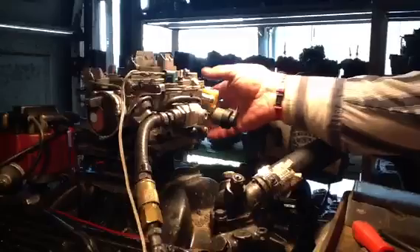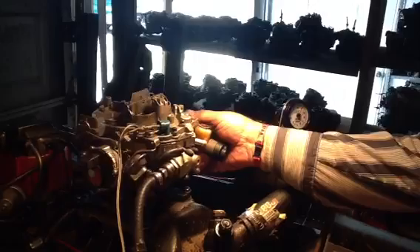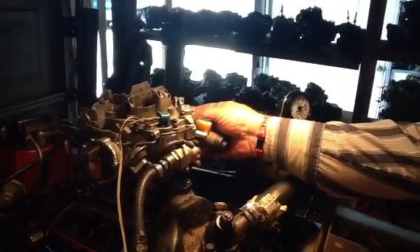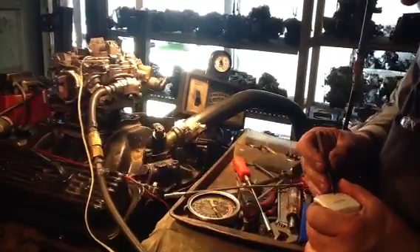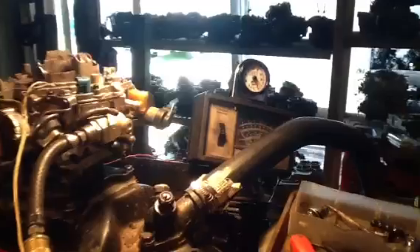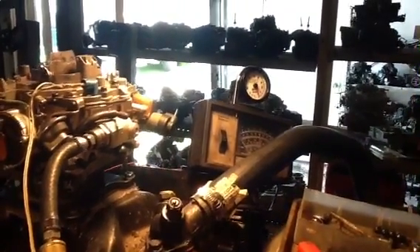Now we're going to increase the RPM. We're going to let it start and stabilize. Watch this — it's barely going to give it an increase here on the computer. Almost stalled it out — it's reading 18 parts of air to fuel. It's probably not going to recover because the computer's not going to recycle.